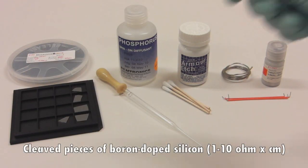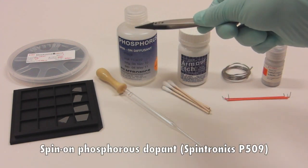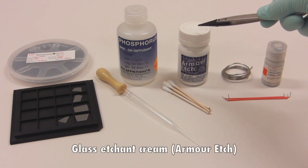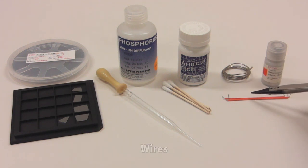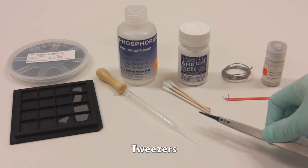For this lab you'll need cleaved pieces of boron-doped silicon, spin-on phosphorus dopant, a pipettor or dropper, glass etchant cream, cotton swabs, solder, wires, gallium indium eutectic, and tweezers.